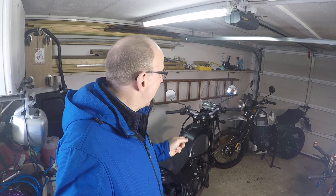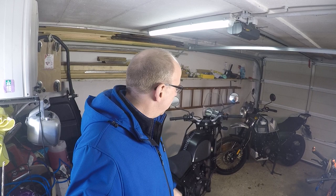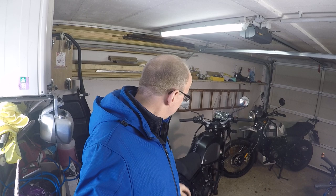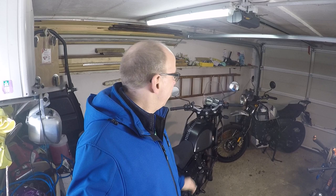Welcome guys! Frank is back, and with me today are two Anfield Royal Anfield Himalayans. You have seen my last video where I introduced the black one here. My winter project was to repair one of them — I purchased it as an accident bike with a front accident, and yeah, in my garage project this winter I tried to repair this one, and I would say: job done.